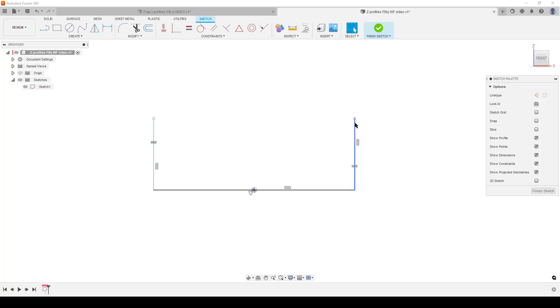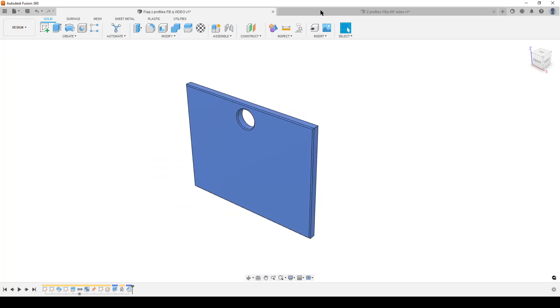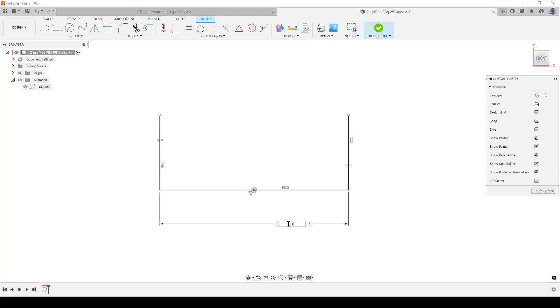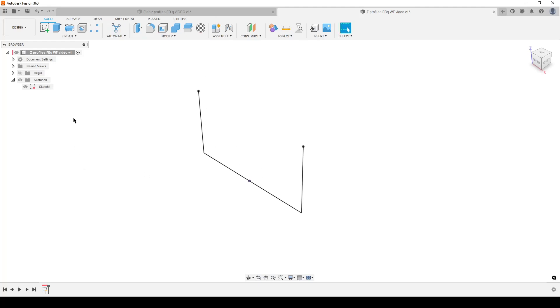We still do not have a fully defined sketch because we haven't added dimensions. Let's start dimensioning — this dimension here is going to be the width of our part, from this face to this face of the flap. Let's make it 150mm. We still don't have a fully defined sketch because we haven't defined the height. Let's make that 80mm — and now we have a fully defined sketch. Finish sketch. Right-click and rename this sketch 'path' so we know what it is.